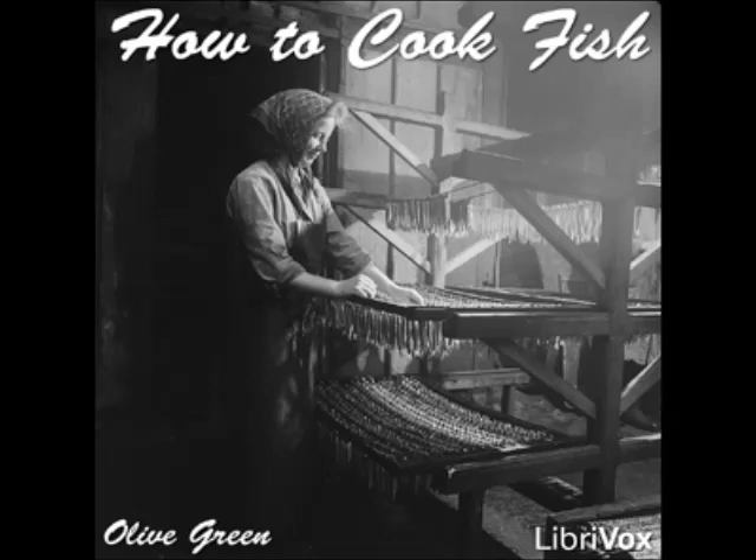End of Chapter 26. All LibriVox recordings are in the public domain. Recording by Matthew Walton. How to Cook Fish by Olive Green, Section 27: Thirteen Ways to Cook Red Snapper.